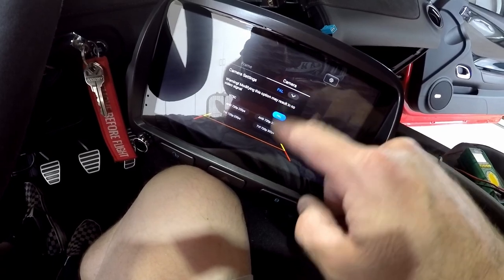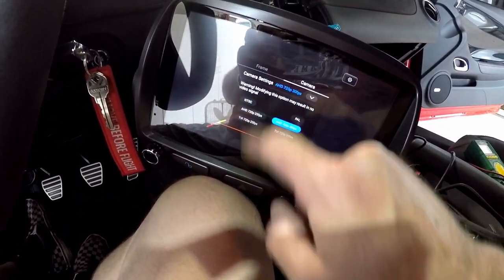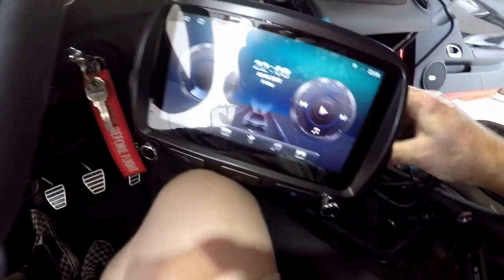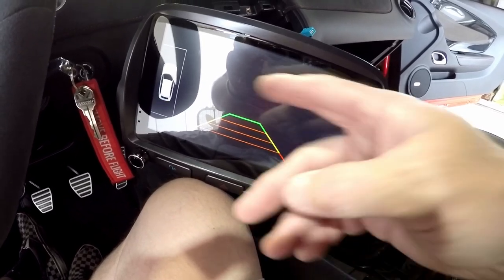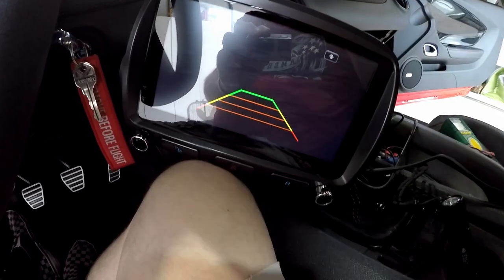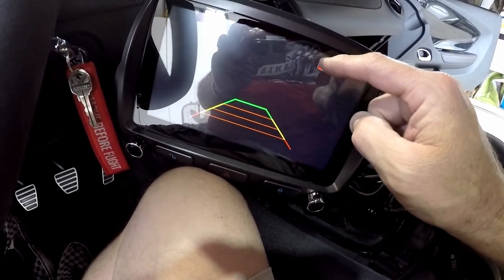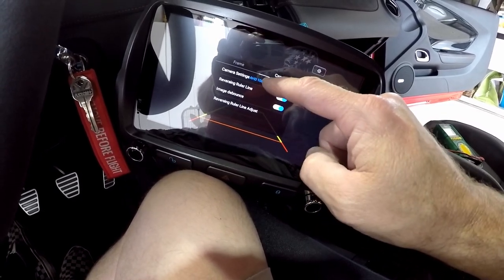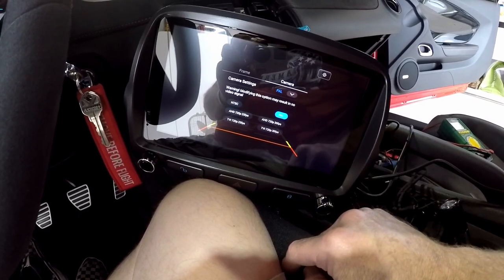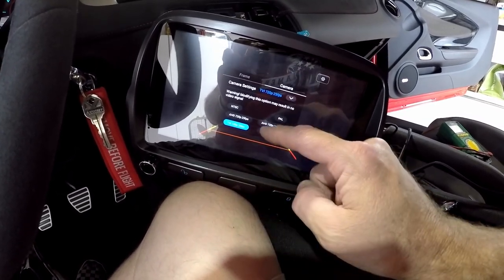I tried switching between PAL and NTSC settings and none of the combinations work. Putting it in reverse switches the camera input over but there's no picture — just different types of static. Flipping between NTSC and PAL doesn't help; it shows up but no image.